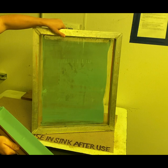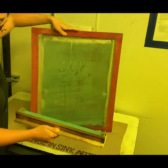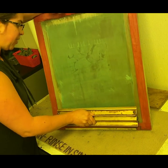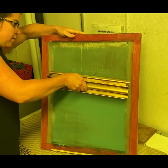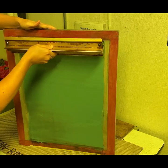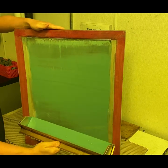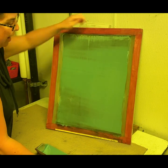Now I've coated one side of the screen. I'm going to flip it around and do the same thing on the other side — flush with the screen, pointed back, lifting all the way up. Once I reach the top, I tilt back letting the excess fall back into the coater.